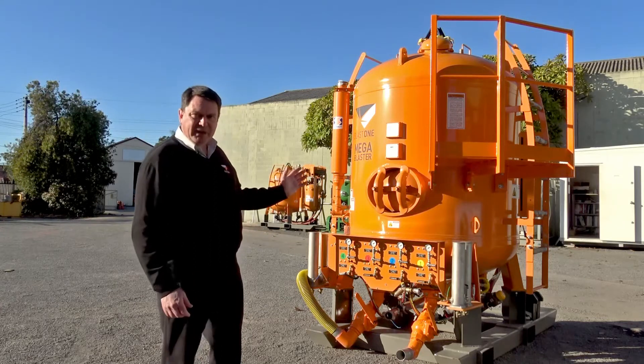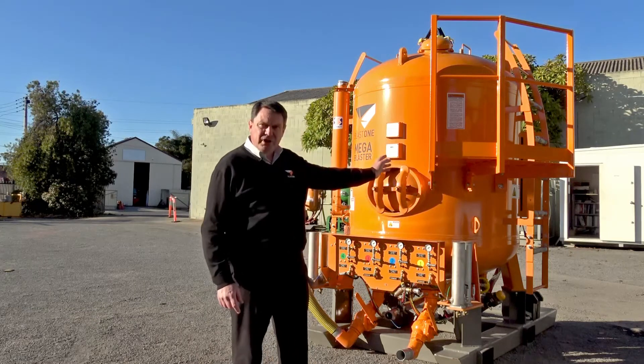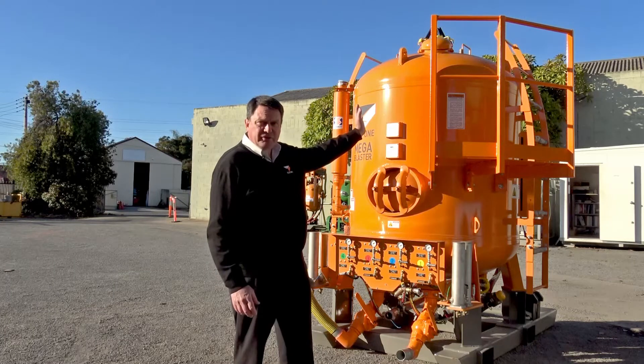Around this side of the Amphiblast Mega Blaster, I'd like to point out the ladder and access platform, just in case the operator needs to hop up and open the hatch or inspect the top.